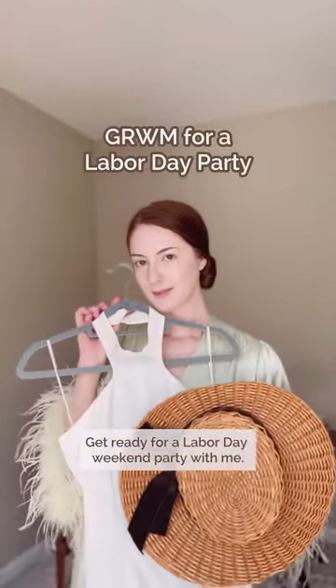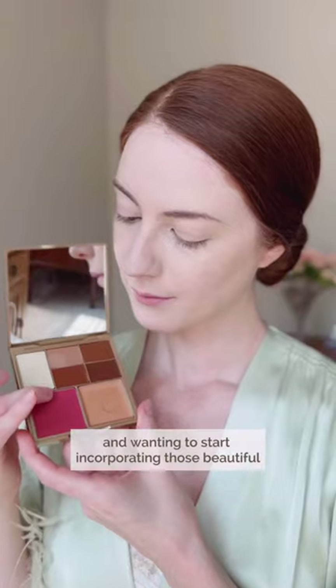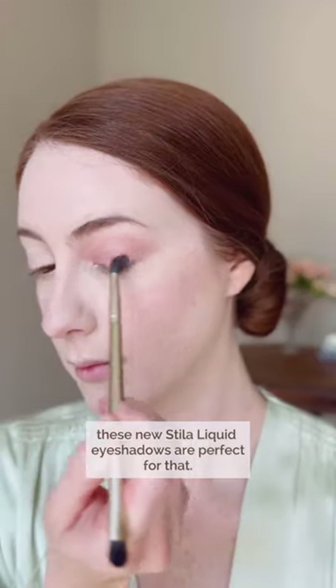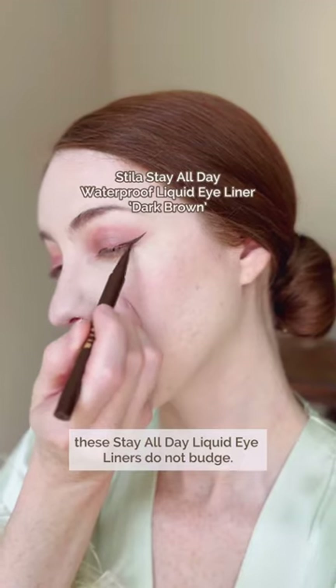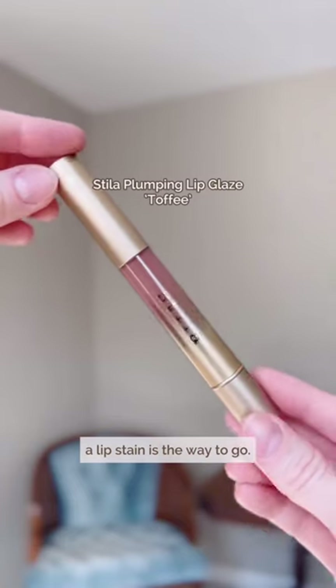Get ready for a Labor Day weekend party with me. It may still be 90 degrees outside, but I am ready for fall and wanting to start incorporating those beautiful fall shades into my makeup look. These new Stila liquid eyeshadows are perfect for that — I like layering two or three of the shades to add some depth. True to their name, these Stay All Day liquid eyeliners do not budge. When I'm going to be out all day and I don't want my lip color to go anywhere, a lip stain is the way to go.